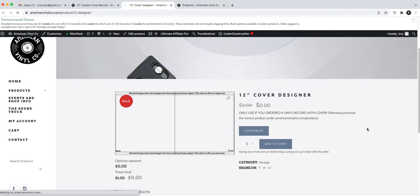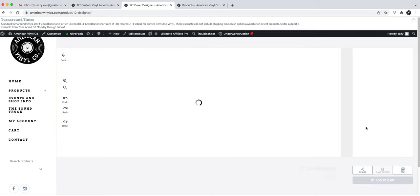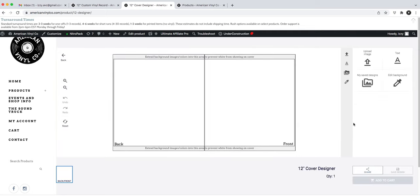I'll hit customize to open the designer. This is the front, this is the back, and this is the bleed area on the top and bottom. Anything in the bleed area is not going to show on your cover, so if you have text or important images there, make sure they're closer toward the center. If anything is near that edge, it's possible it'll get cut off.